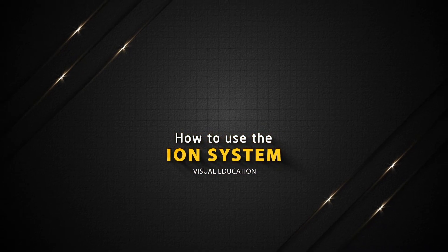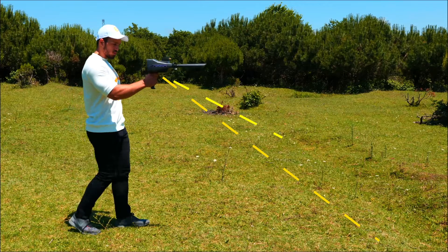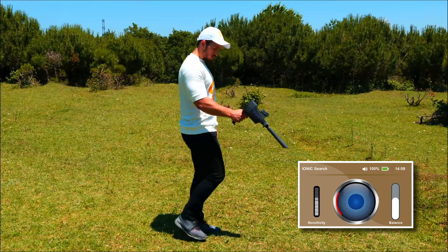How to use the ion system: Press the grip key and the device will perform the automatic calibration process and identify the search area. Note: if there is a continuous sound, reduce the balance rate until the device is silent. And if it does not respond, lower the sensitivity rate until the sound from the device disappears.